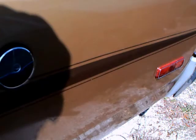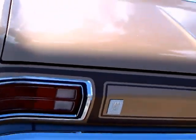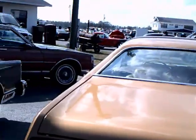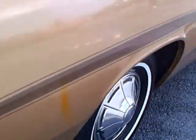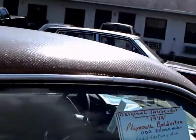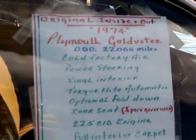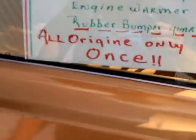Tinted windows and integral backup lights. Very nice. This was an auction car — I don't know whether it sold or not. It's claiming to be all original.